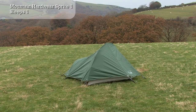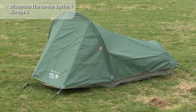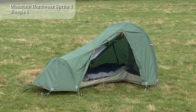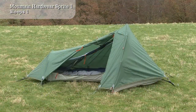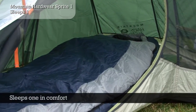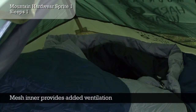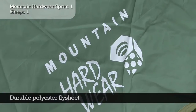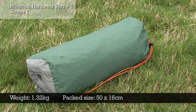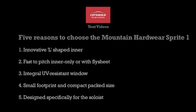The inner can be used on its own as a mosquito net or paired with the flysheet to create a weatherproof haven from the elements.